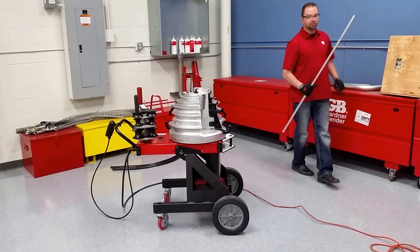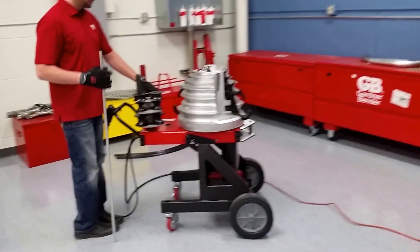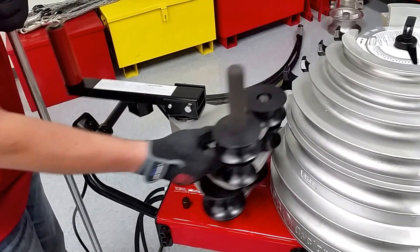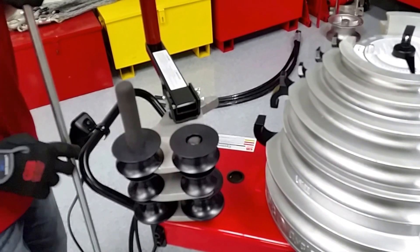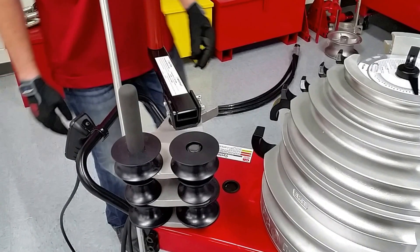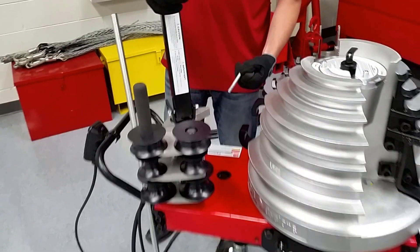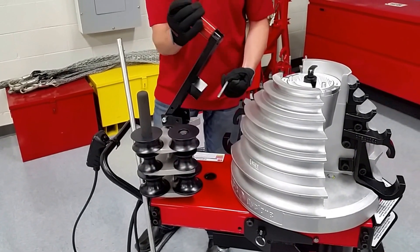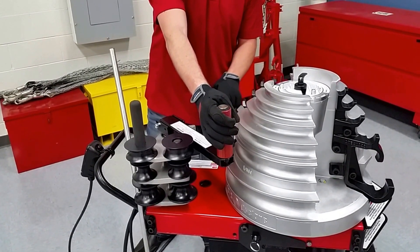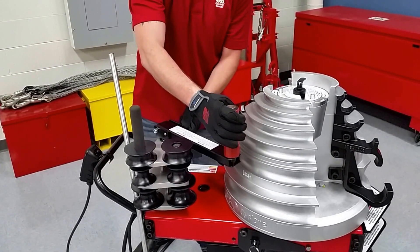Now we're going to do half-inch EMT. There's a little bit of a trick for half-inch EMT. We've got a stop right here which stops the lower arm assembly — this is specifically for the smaller conduit sizes. So we take our arm, take the pin out, and lift it up. Spin it around. There's this block, which is also a stopper — it's to stop it from going any farther back and ruining these rollers. Once it's in place, you put the pin back in.